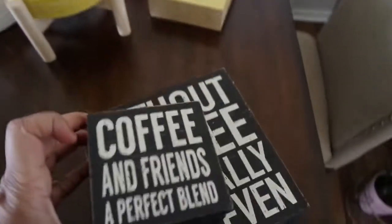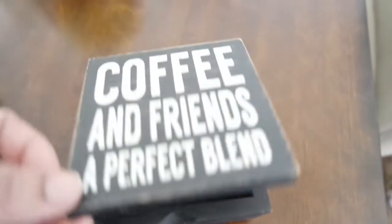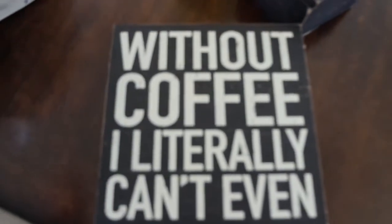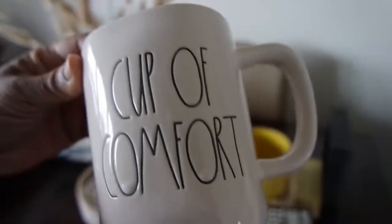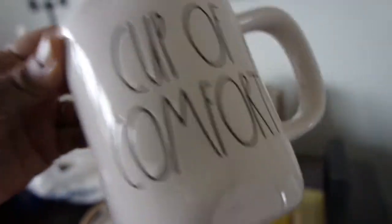Coffee and friends are the perfect blend — you can put little sugars or packets of sugar in here for when your friends come by. $3.00. And then 'Without coffee, literally I can't' — true story. $4.50. Check your HomeGoods and Marshalls. The cutest coffee cups ever — 'Rise and Grind,' nice and big, $5.99. And 'Cup of Comfort' — I got this one more for tea, when you're in that comfort mood. Both $5.99. So I got this one for tea and the other for morning inspiration.